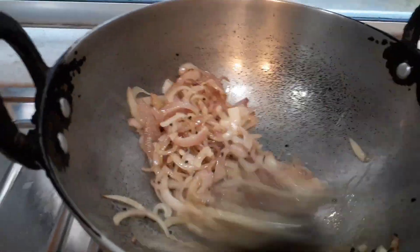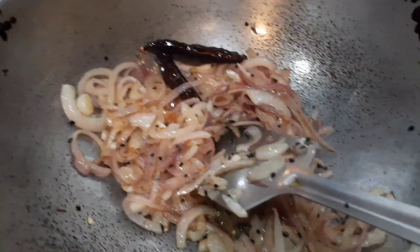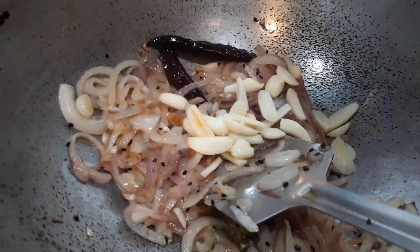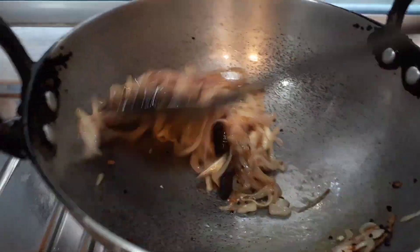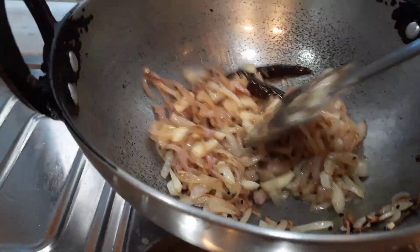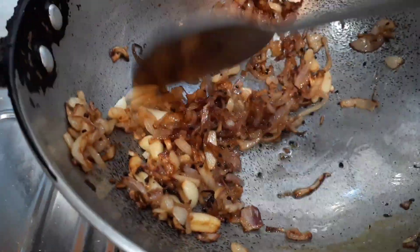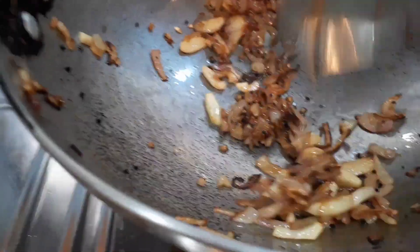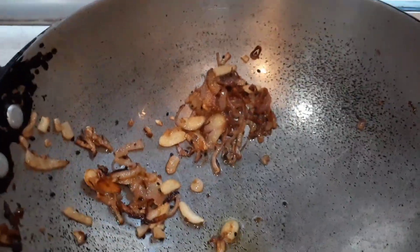I'm still frying the onion — I could put salt to help with caramelizing, but I have not done that. Now I have added the chopped garlic, which also needs to be fried till it turns golden brown. Once golden brown, I'm taking out about eighty percent of the fried onion, garlic, and red chili, leaving just a little bit in the wok.